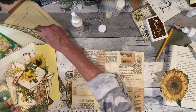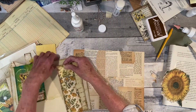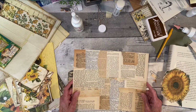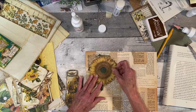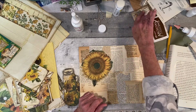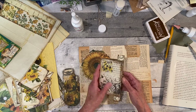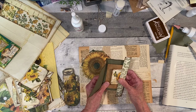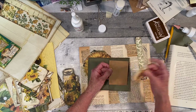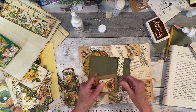I was going to put this on this side. I'm having a blank right now because I remember I was going to do collage inside here, but I can't remember exactly what I was going to do. I do have this little booklet thing I was going to make.